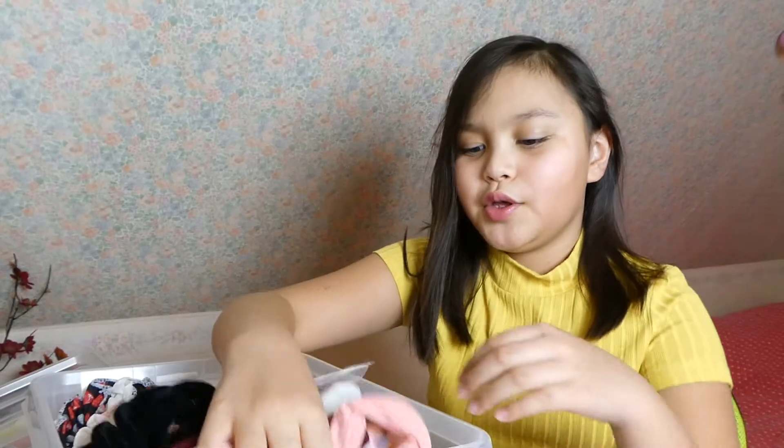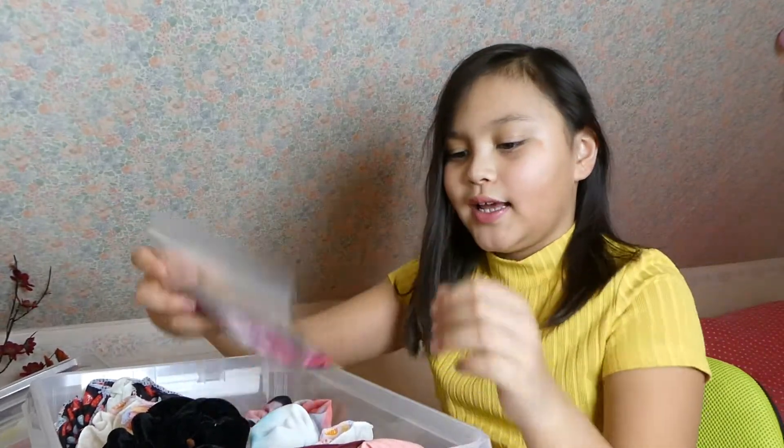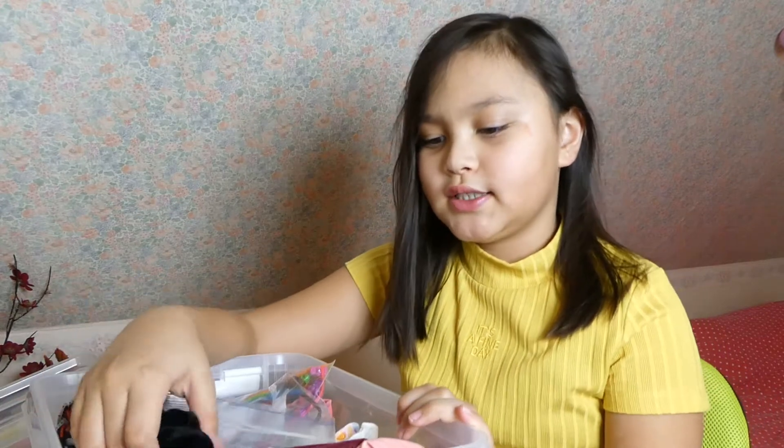But first I'm gonna show you some more things. Now I'm going to show you more of what I got — I have a lot of scrunchies and stuff to put in my hair.